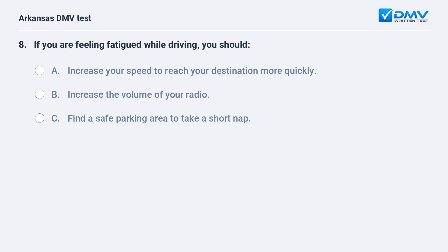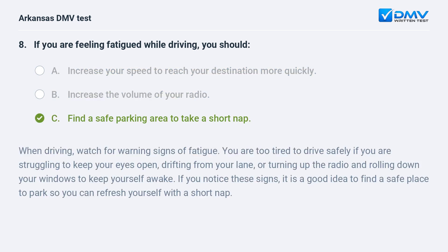If you are feeling fatigued while driving, you should: A) Increase your speed to reach your destination more quickly. B) Increase the volume of your radio. C) Find a safe parking area to take a short nap. The answer is C. When driving, watch for warning signs of fatigue — you are too tired to drive safely if you are struggling to keep your eyes open, drifting from your lane, or turning up the radio and rolling down your windows to stay awake. Find a safe place to park and refresh yourself with a short nap.